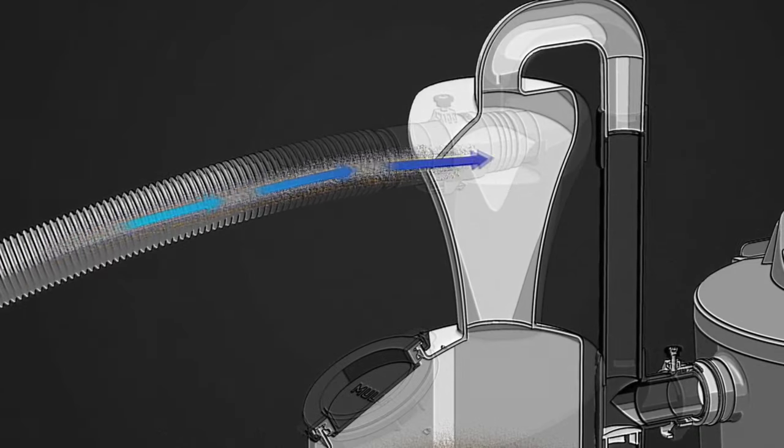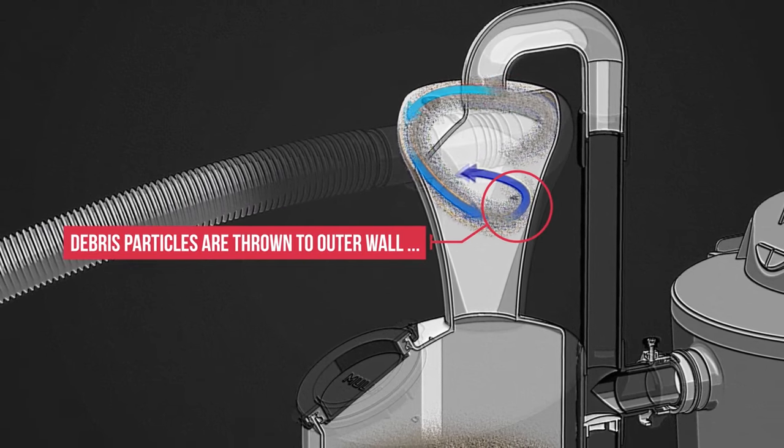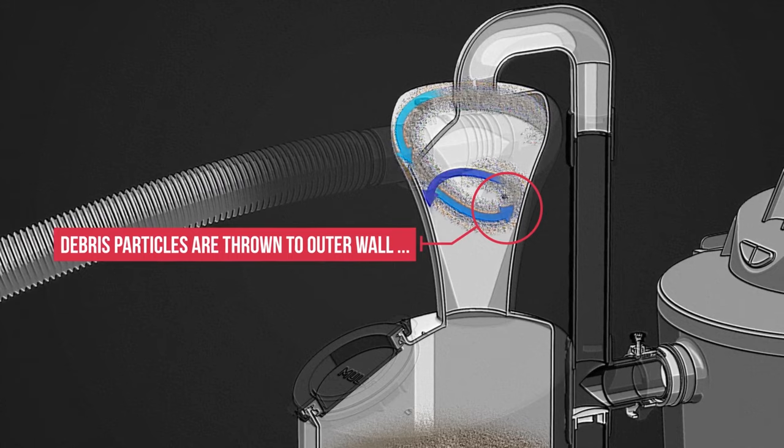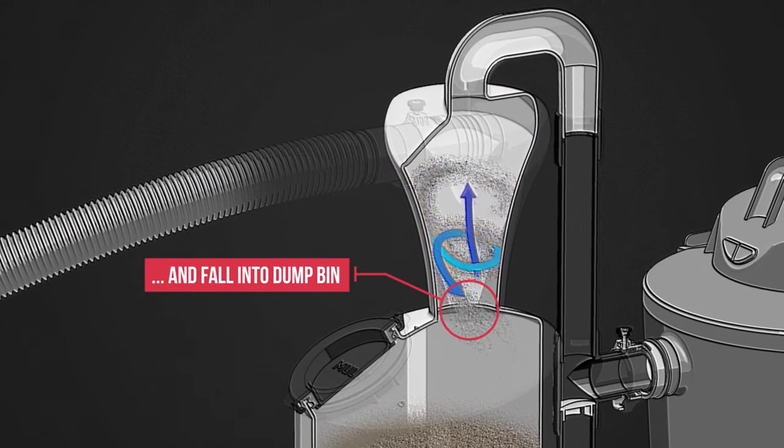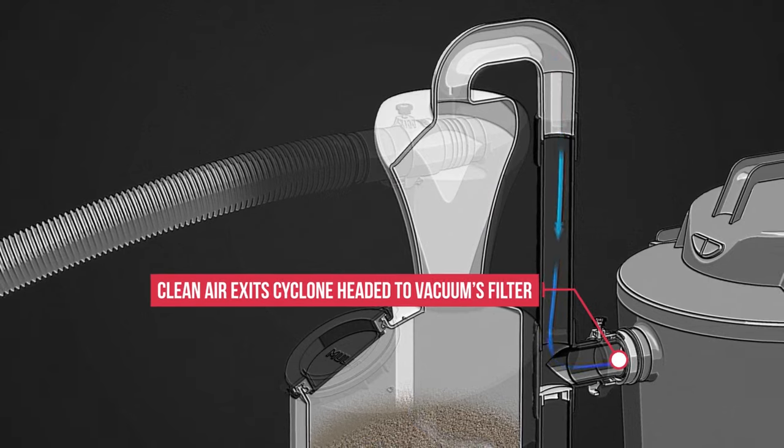The M5 takes Mother Nature's most powerful force with this unique curved wall on the Cyclone, drawing dirty air in, throwing it to the outer wall, dropping it in the bottom — with clean air going to your vac and its thankful filter. Maximum suction, hassle reduction.